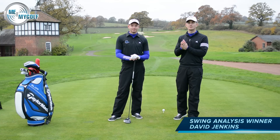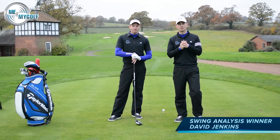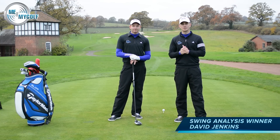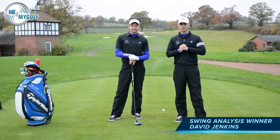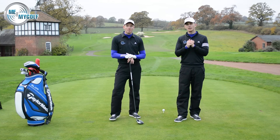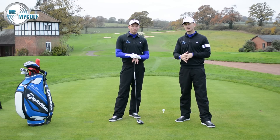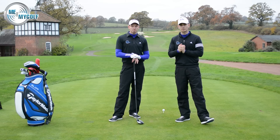It's swing analysis time, and congratulations to David Jenkins who won last week. Thanks to all you guys who entered. We're going to hopefully do one of these every week, so you'll get a chance next week. David Jenkins has a good golf swing. He's playing a little bit, and he's got down from shooting in the hundreds last year to sort of mid-eighties this year, and you can see why, because it's a very good golf swing.